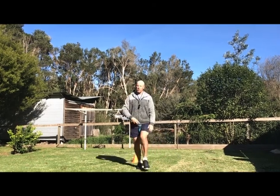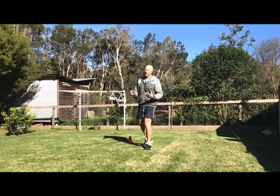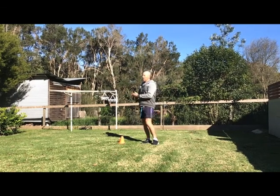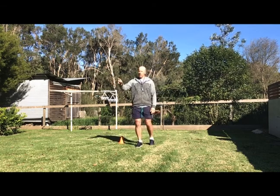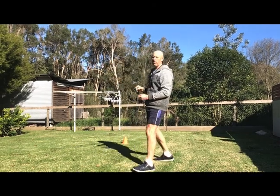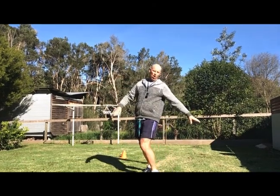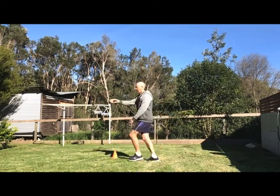Now once you've done a couple of straight line kicks — and I know you might not have a partner, so you really only do this one this week with a partner — what I want you to do is pass to your partner who is leading for the ball. The aim is to kick it into the space in front of them. The ball is going to take a second or two to get to them, so you need to aim in front so they don't have to stop and it doesn't go behind them. It also depends on how fast they're running.